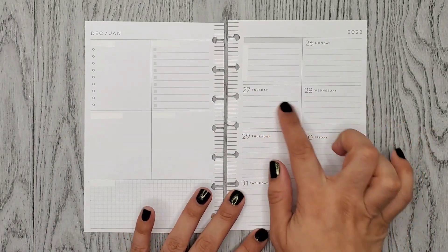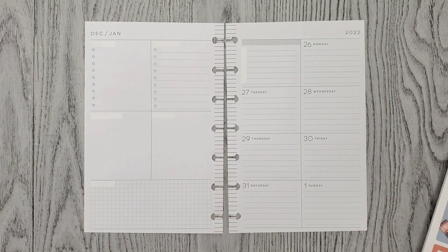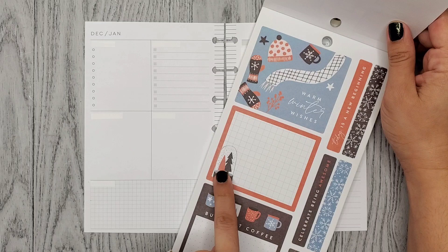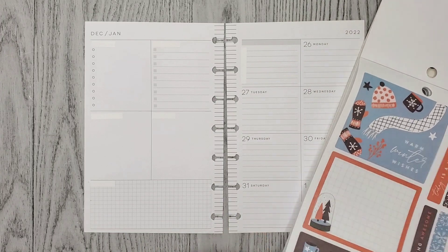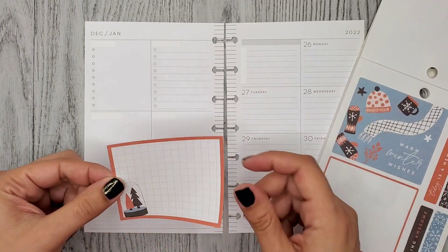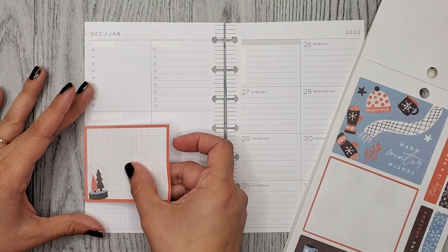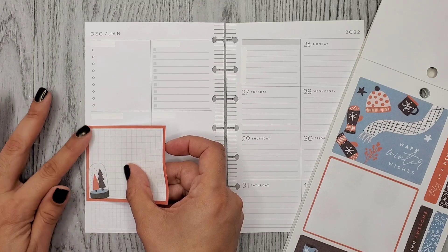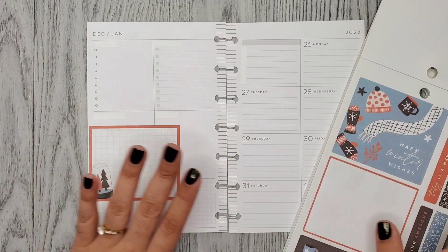I didn't pick out any small boxes for this side, so I'm just going to be doing bullet points. Over here I think I want to use these two big boxes — this one says 'Warm Winter Wishes' and then this one has a cute little snow globe with some trees in it. I want to add these two kind of layered on top of each other, so I'll put this one down here at the edge because I want to overlap the other one just a little bit.